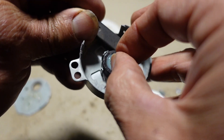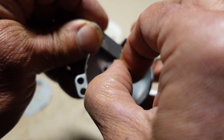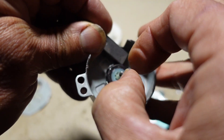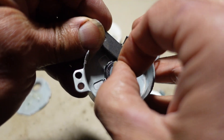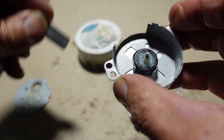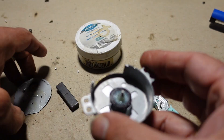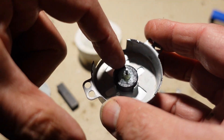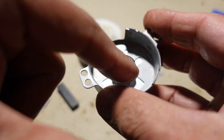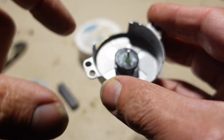Let's try again. One, two, three, four, five, six, seven, eight. So there are eight pole pairs — eight north poles and eight south poles in this magnet that forms the rotor.